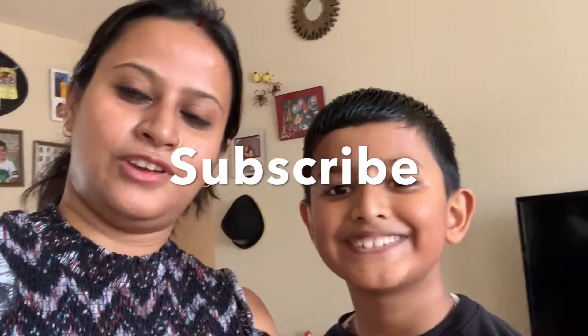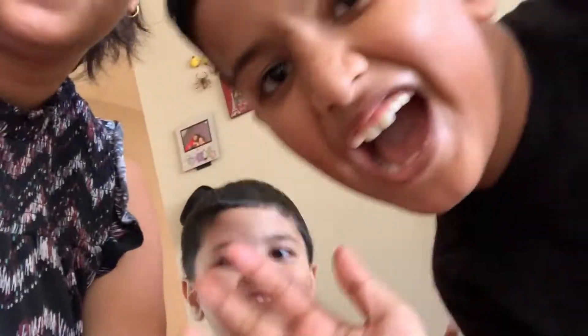If you are new here, please subscribe to my channel. If you like this video, give it a like. Till then, bye-bye!